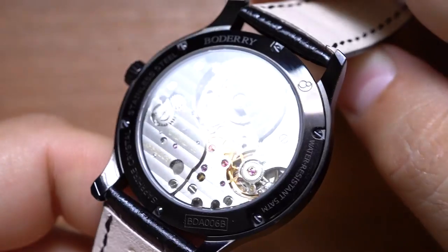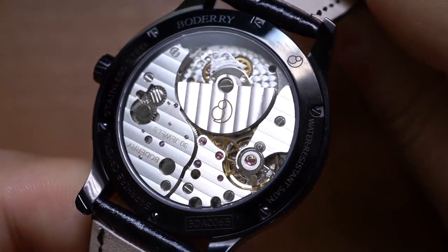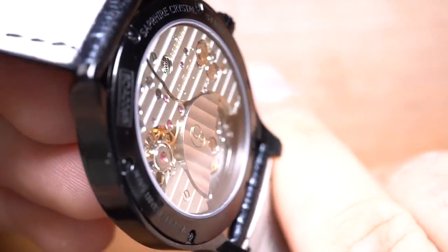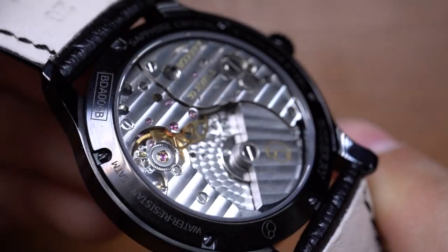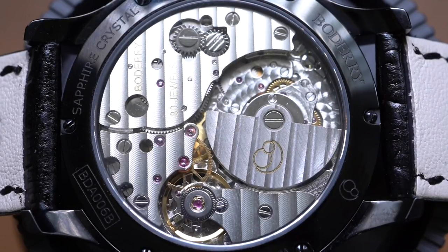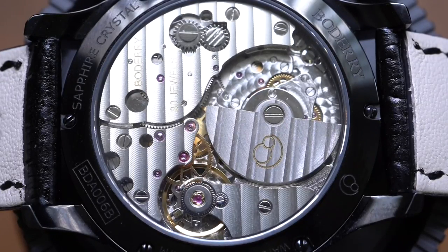If we undo this deployant clasp and take a look at that case back, we can see a very impressively finished movement. This movement is one of the nicest we've taken a look at on MicroBrand Monday. That thing spinning around off-center? That's a rotor — a micro rotor. This watch utilizes a micro rotor, and that's exactly how we get that sub-10mm thinness from the case. We do not see micro rotors very often, period, but definitely not at this price point.